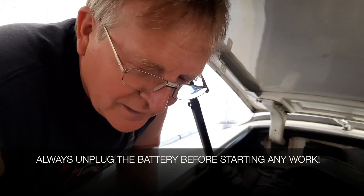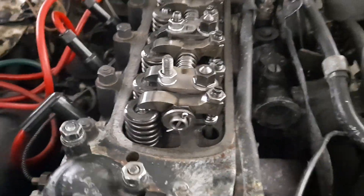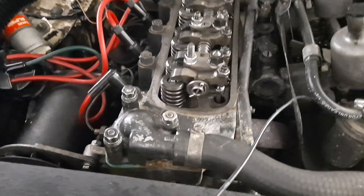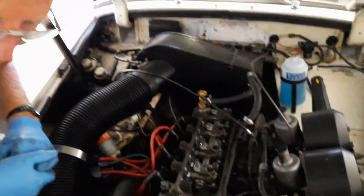We're going to be changing the distributor over from a points and condenser system to electronic ignition — there's the packet. After removing the distributor cap, we've also taken off the rocker cover, which Dave agrees looks nice. It's good to make sure you're on top dead centre so that if you have to take the distributor out, you know exactly where you are.